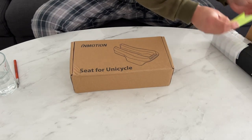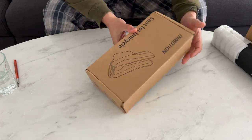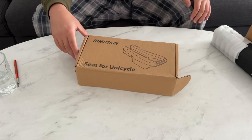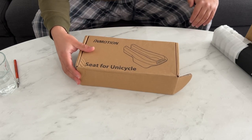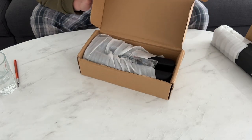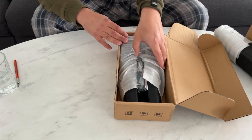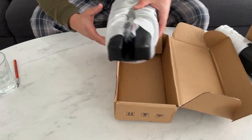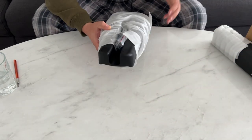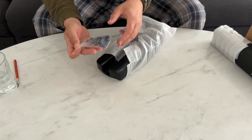First off the bat, have a look at this guys — V13 seat! A quick note about the V13: I actually ride without the seat, I ride on that unicycle and it's quite comfortable without the seat, and this is just going to take it hopefully to the next level.